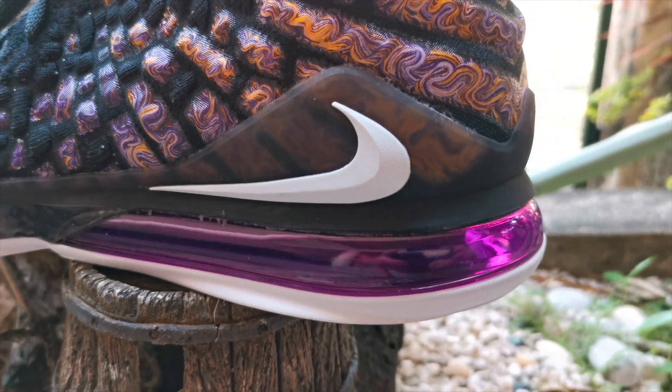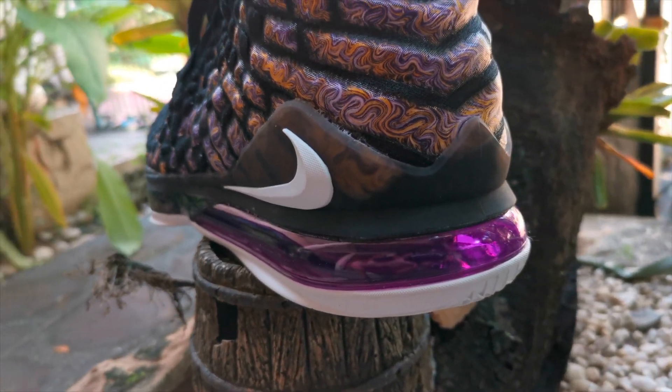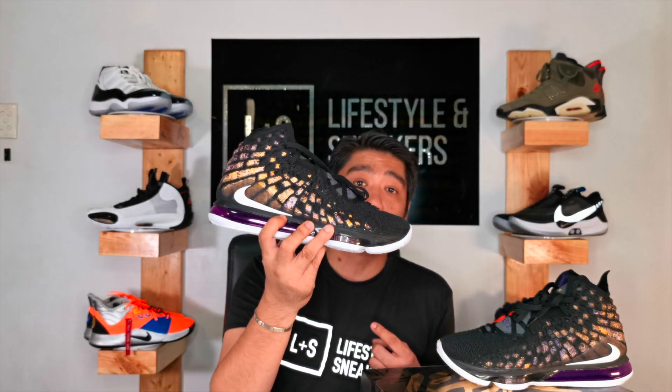Now let's talk about the bottom of these sneakers — the midsole and the outsole. There are six materials on the bottom of these sneakers. First, the plastic TPU support. Second, injected Phylon. Third, Air Zoom units. Fourth, the airbag unit. Fifth, the strobel board. And sixth, the durable rubber.